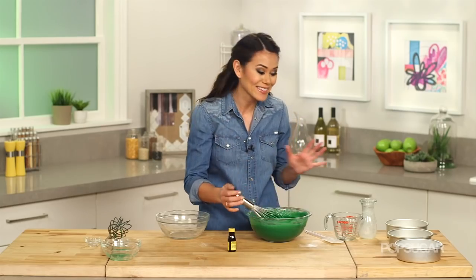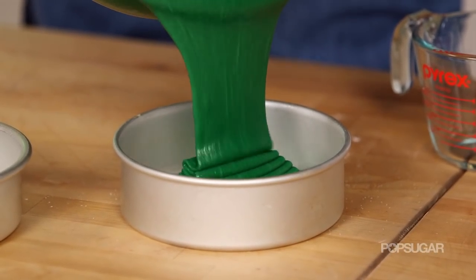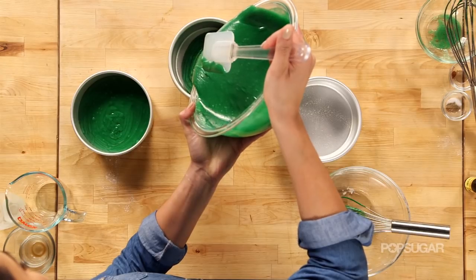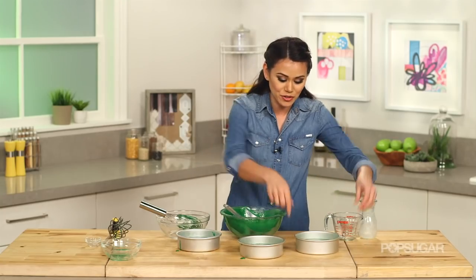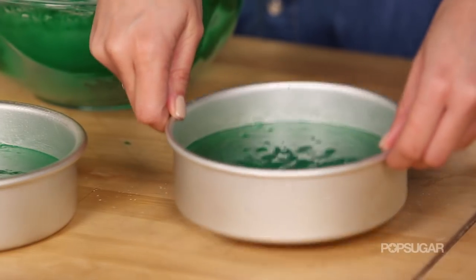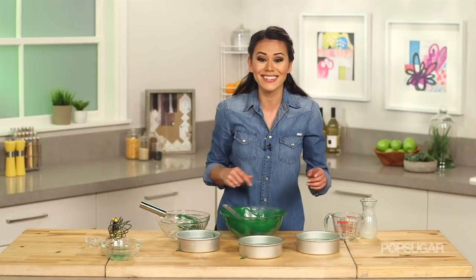Look how good this batter looks! Now it's time to pour the cake batter into our cake pans — you want to make sure you have an even amount in each one. To get out any air bubbles, just drop your cake pan onto the counter a couple of times. These look good — we're going to bake them for about 25 minutes, or until a toothpick inserted comes out clean.